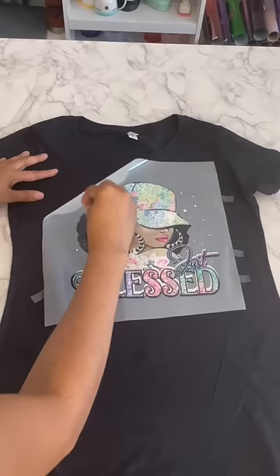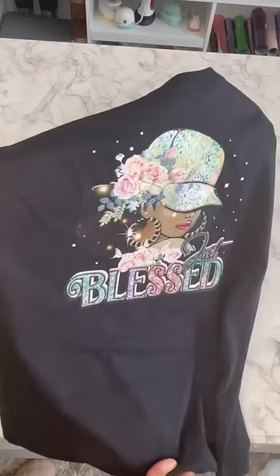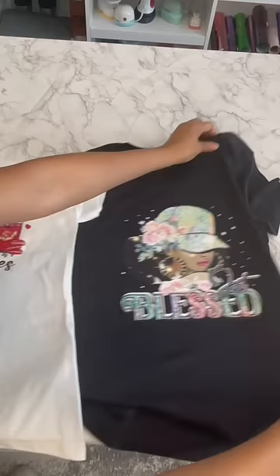Oh my goodness, look at these colors popping! I just missed one spot, but that's okay. This Walla DTF film is soft and stretchable — I don't even feel that vinyl. That's the original one in white, and here is the black. It can be done on any color.